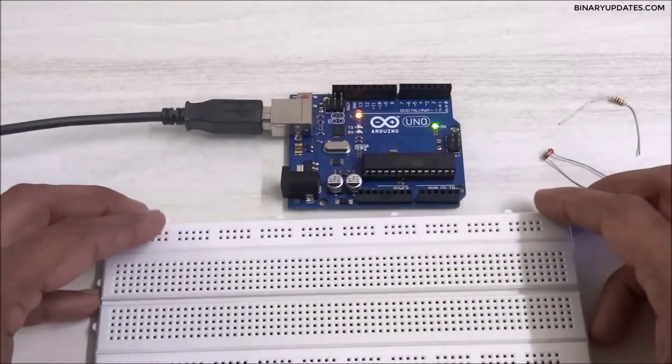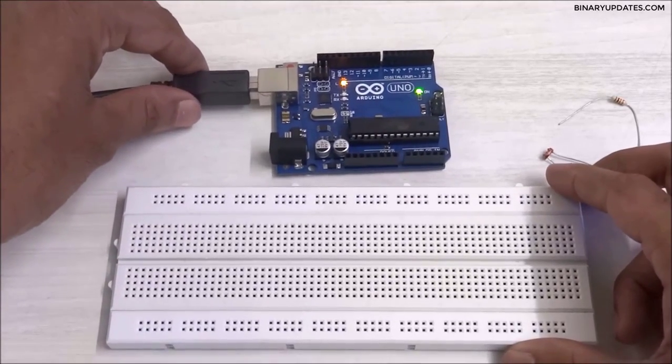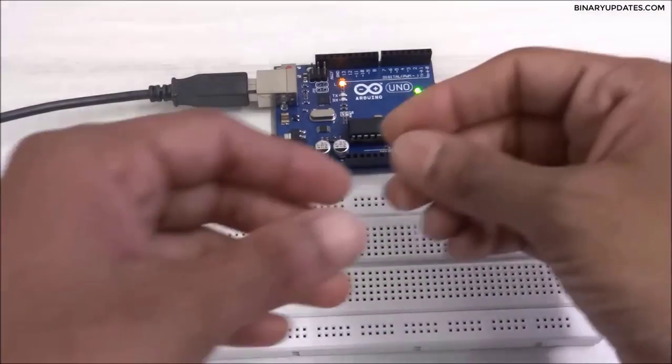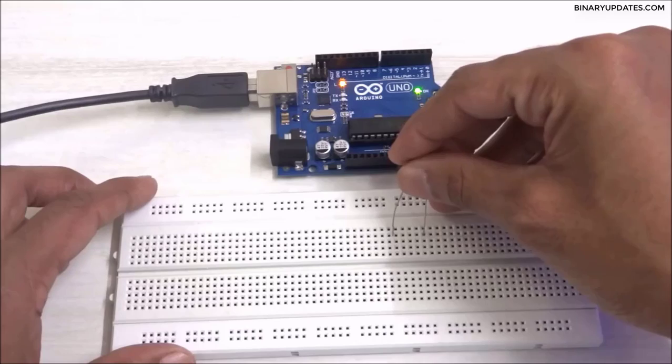For the circuit we need a breadboard, so here I have a breadboard. Let me place it like this. I need to take this LDR sensor and put it on the breadboard something like this.